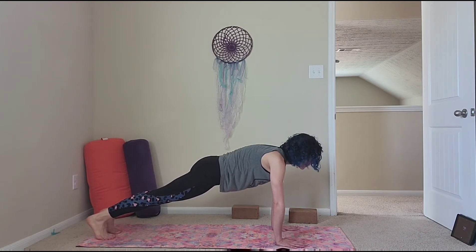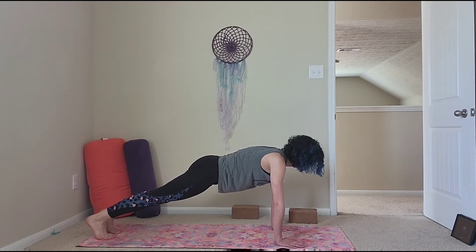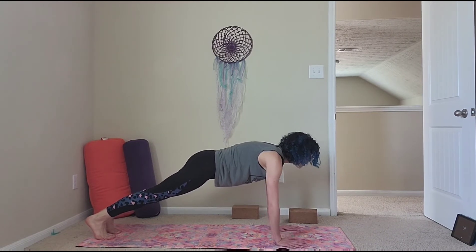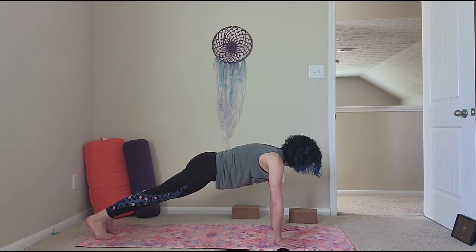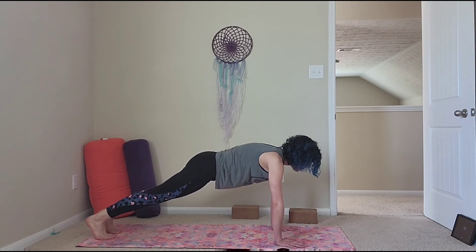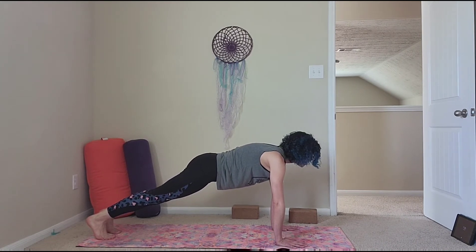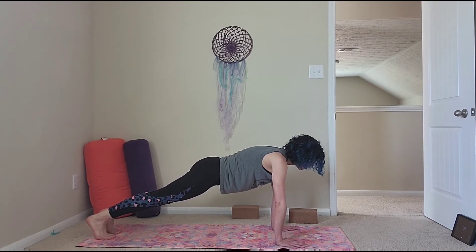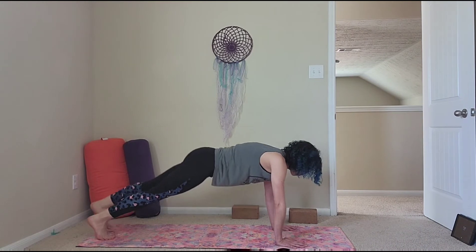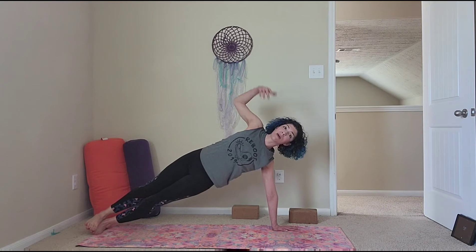I'll talk to you a little bit while you're in here, because this pose never seems fun when you're in it, but it is going to be your best friend for building arm strength, shoulder strength, and core strength — and that's not just your abs, but your back, your sides, your glutes, and the tops of your thighs. 3, 2, 1.